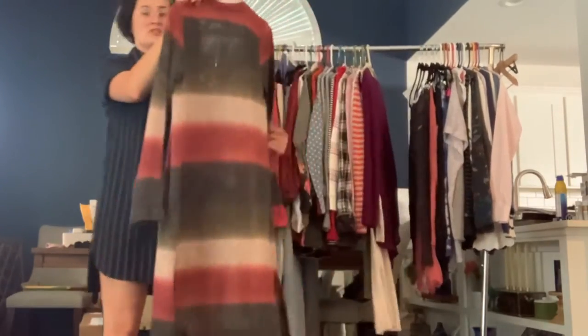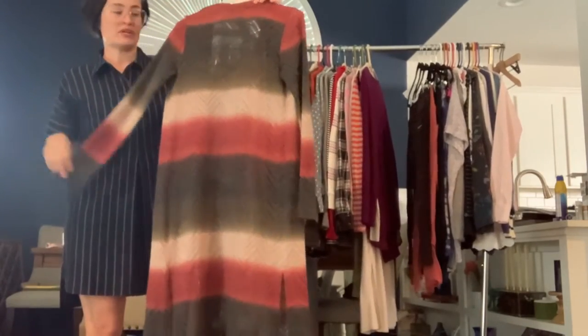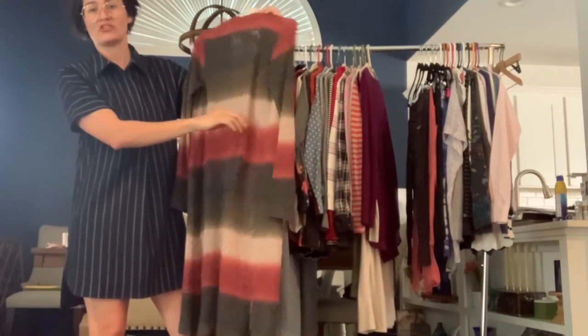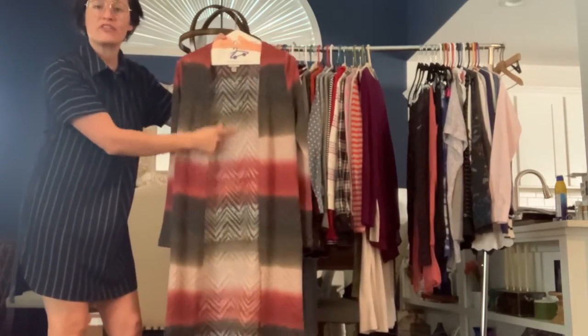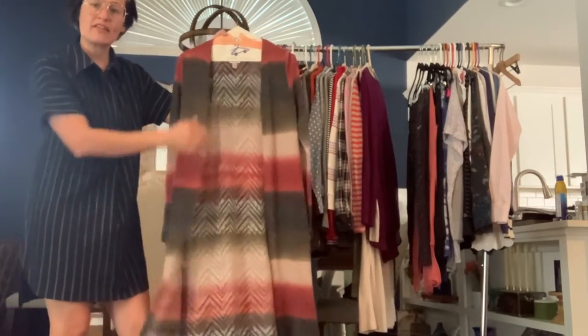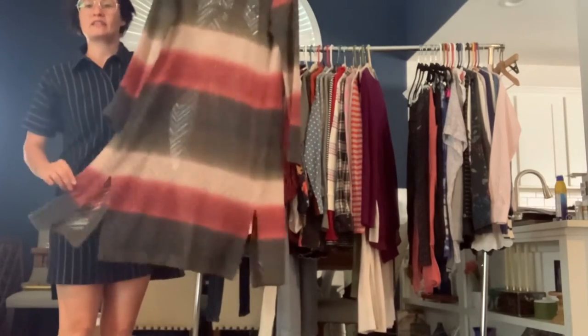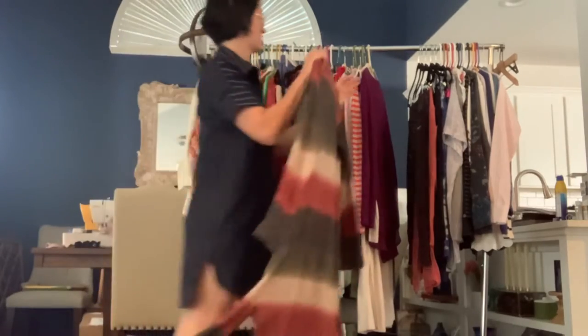This is a Knox Rose duster cardigan. It's kind of an olive green and burgundy, and this color is actually kind of a grayish cream. It's open front and it's semi-sheer — it's got like a chevron detail to it. And again, it has kind of a higher slit on the sides. It's a really nice cardigan.